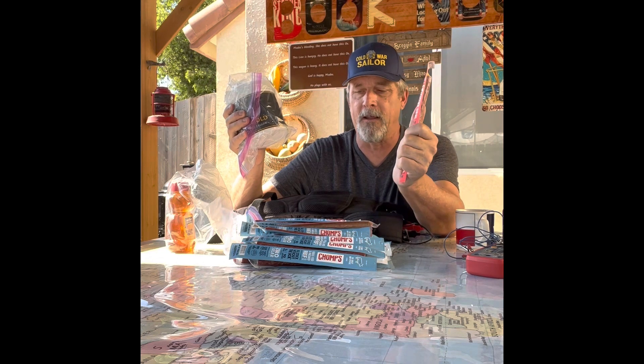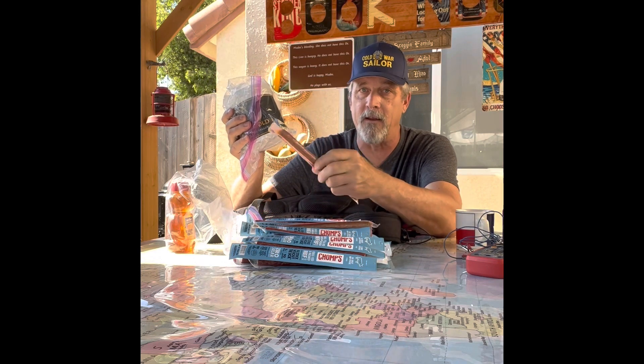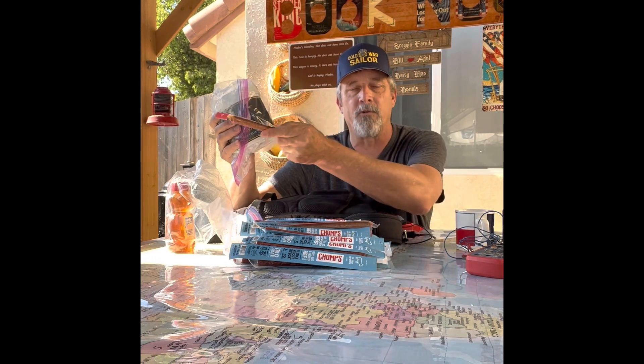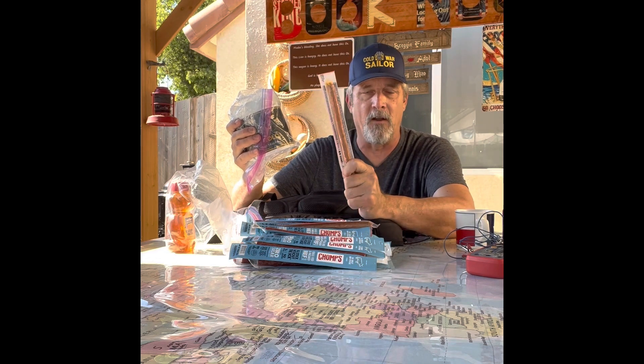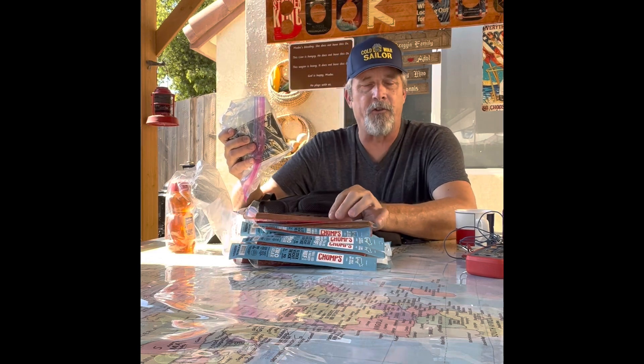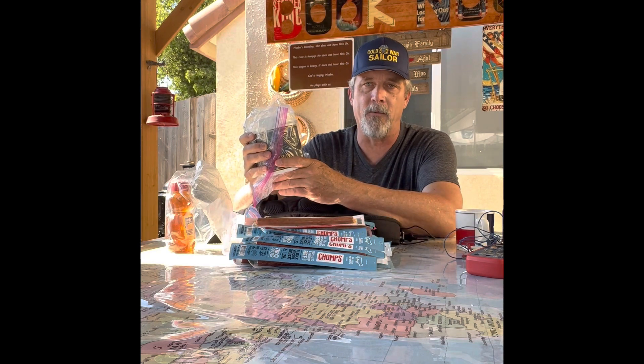Why beef tallow specifically? Beef gives me instant protein repair that my muscles are going to need. Carbohydrates are wonderful and digest faster giving quicker energy, but they come with a crash — if all you have are carbs you have to consume them throughout the day or you will crash. Beef sits in your gut longer, digests slower, and gives your muscles a much slower, steadier feed. Your muscles are doing all the walking and carrying the weight — feed them throughout the day and you'll be in much better shape when it's time to rest.